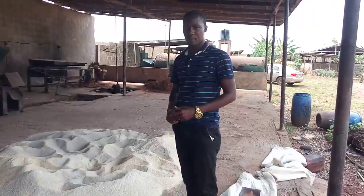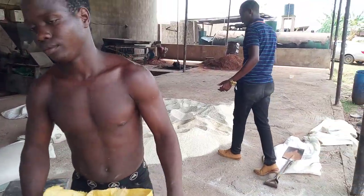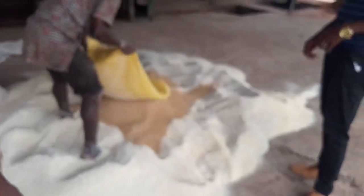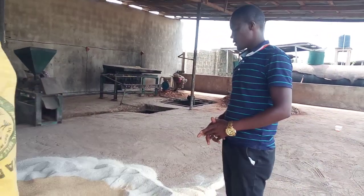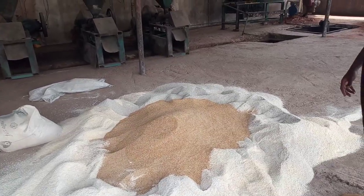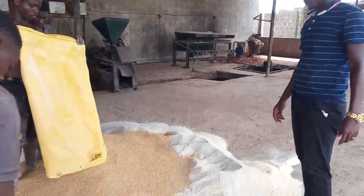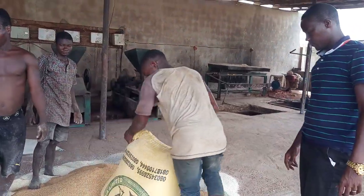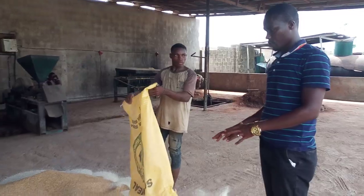So let's now pour the soya bean. The next item coming in is the soya bean. Alright, so that's the soya — bring the next one and pour it in. Pour it inside now. Pour the other one as well, and we'll break it to ensure it mixes properly.